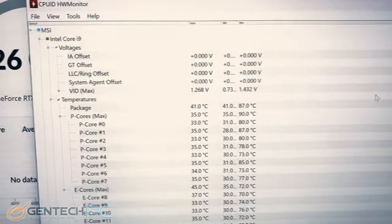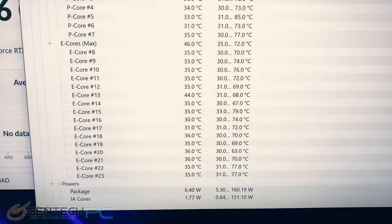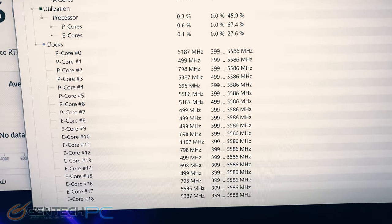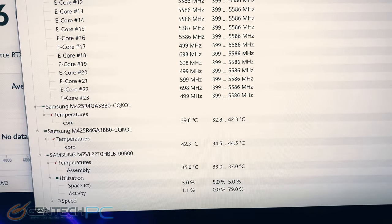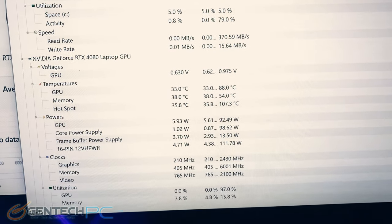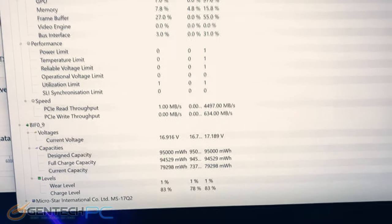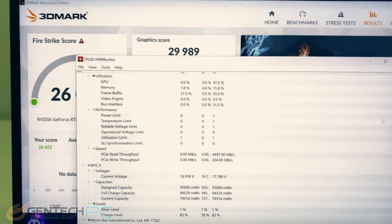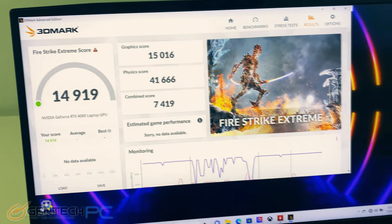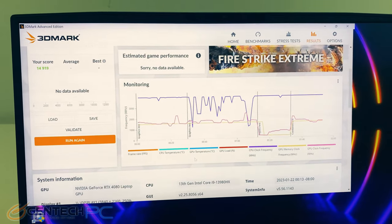We're going to look at our temperature readings — the maximums during that test. We can see that the CPU stayed incredibly cool, SSD temperature stayed great, and the GPU hit a maximum of 88 degrees Celsius, which is an incredibly cool result for such a high-end GPU in a laptop. We can also run Firestrike Extreme and we were able to get almost 15,000 points with this system.